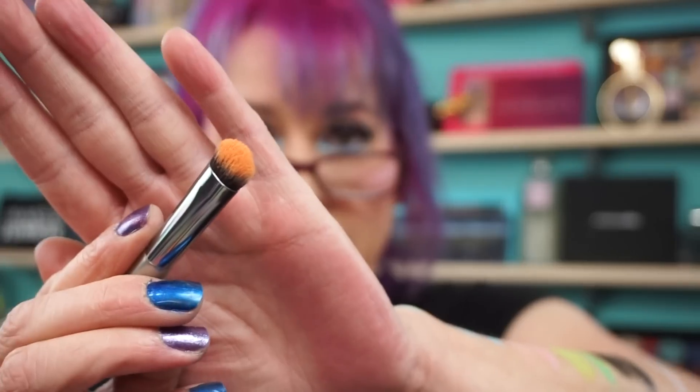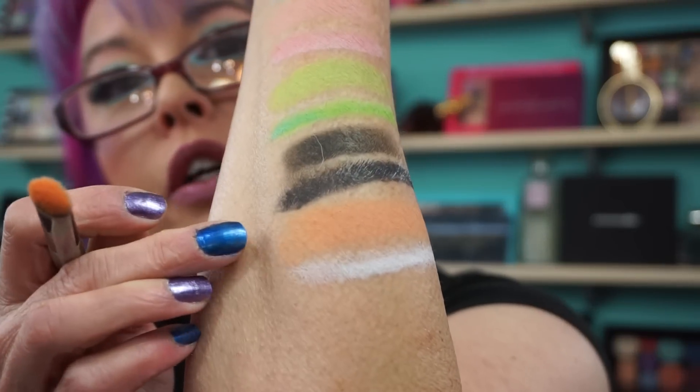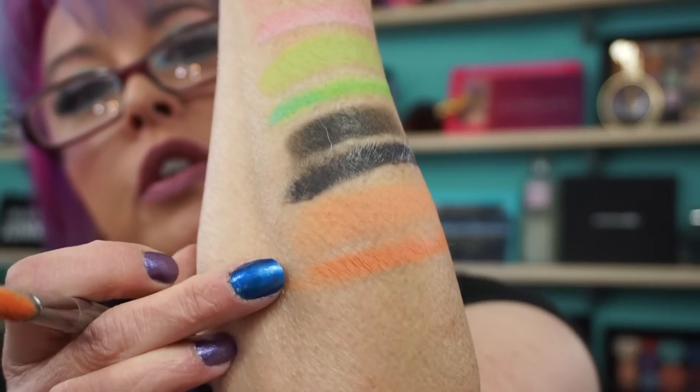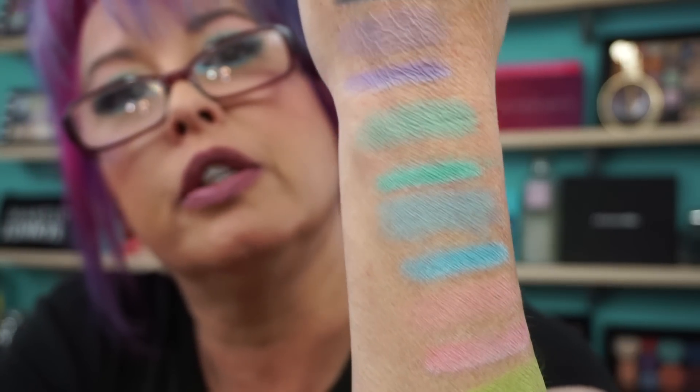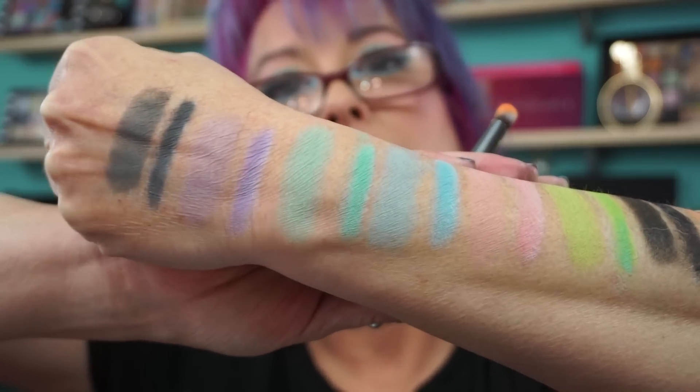Now we're going to go into Third Eye, which is a beautiful orangey peachy shade. And like I said, they're all mattes. I love Strobe's metallic and shimmer shades too. So there's the peach on its own, and then when you put it over the white it really brings it out. For $35, this is it — there is the Creepy Cute palette from Strobe Cosmetics. Love it, love it, love it.